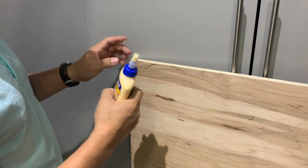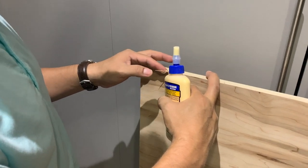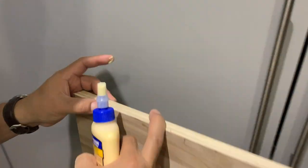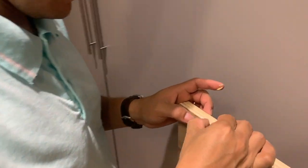You might notice some splintering — apparently that's normal when the wood is cut. You can just get some of the wood glue and use that to fix this. Also, you can choose to put the side that splintered on the side that won't be as visible to the class.